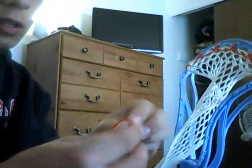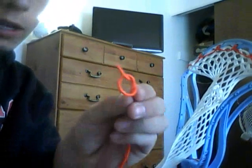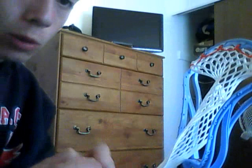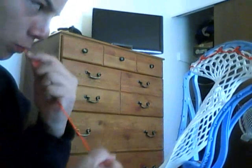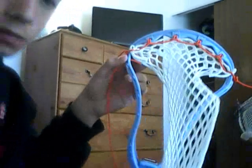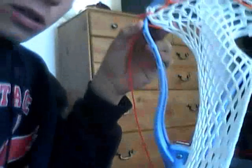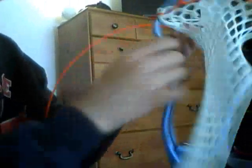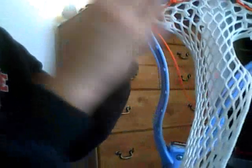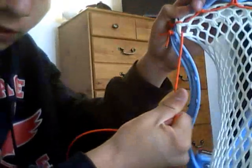So what you want to do is start off with your string. You make a knot like that. Then what I do is go through it the same way, so it looks like this, and you pull tight. Go through the first hole like this, pull all the way through, to the front of the mesh.